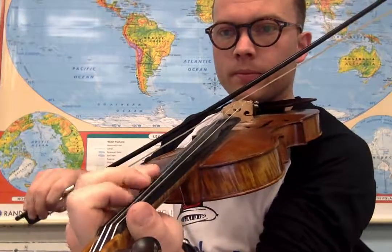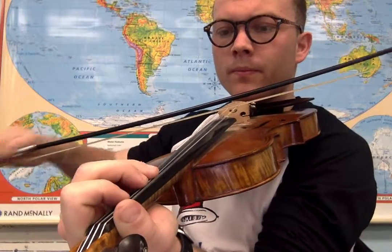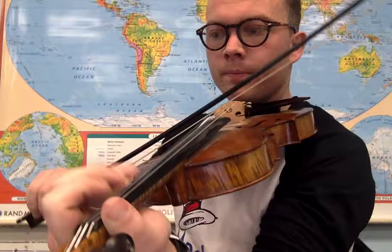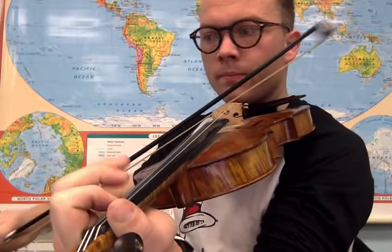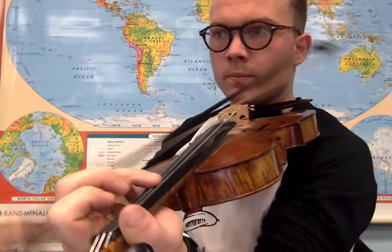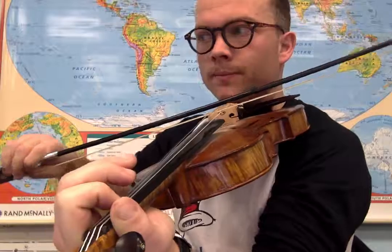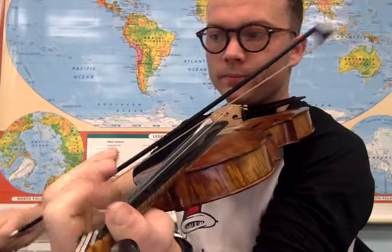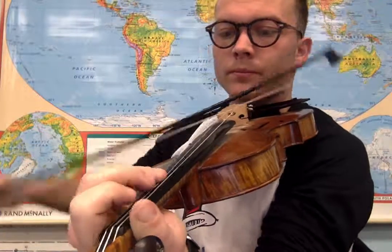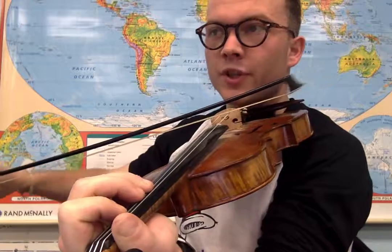Here we go, slowly. [Plays through the song, noting the second part.]